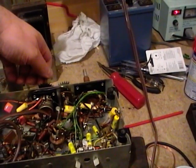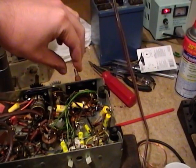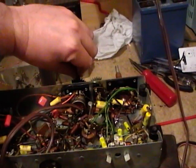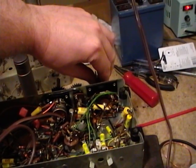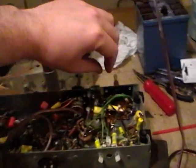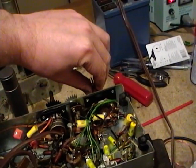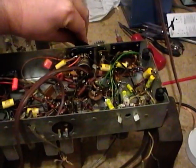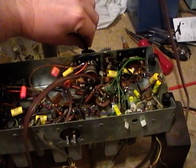Oh yeah. The control's not scratchy at all — that's good. I've got a better station to listen to, and I seem to be getting a lot more stations now too. Sounds pretty good. What makes this radio do so well? Plenty of volume.